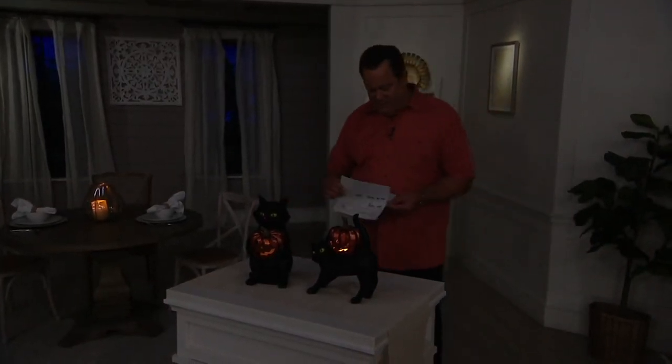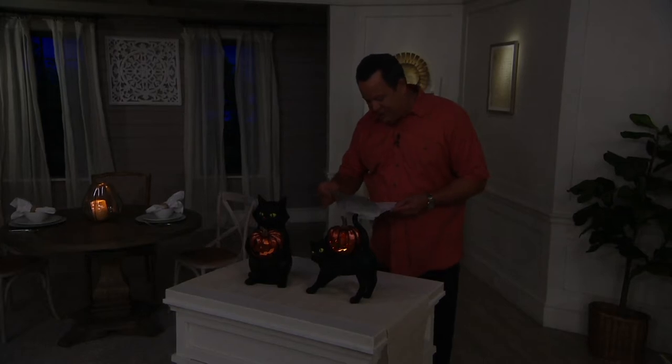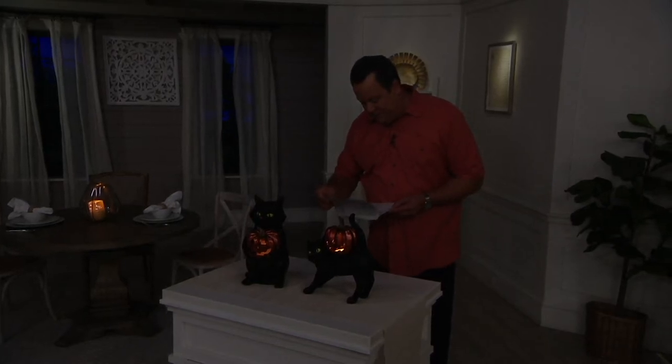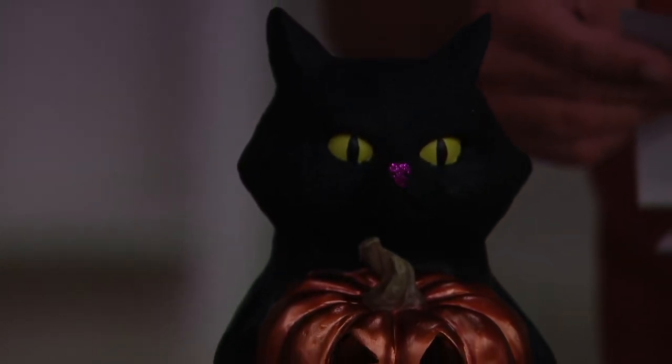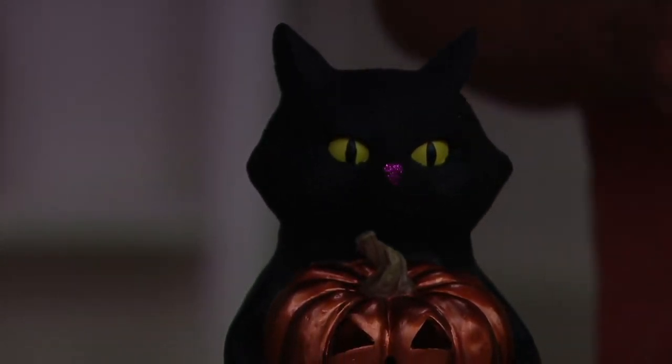What you're going to love about this is an opportunity to illuminate them with two C batteries, not included. So be sure that you pop those inside. These also have six-hour timers — six hours on, 18 hours off.